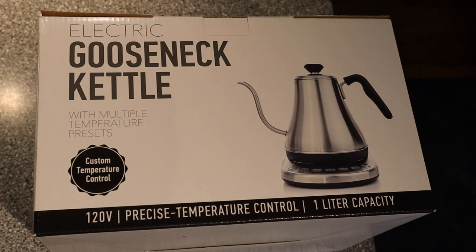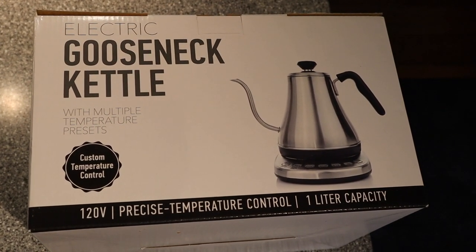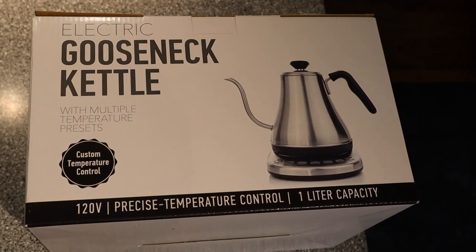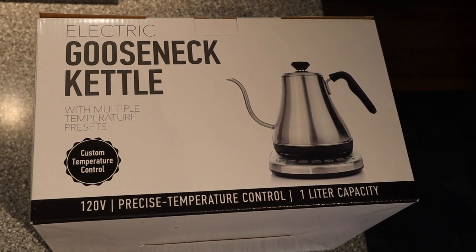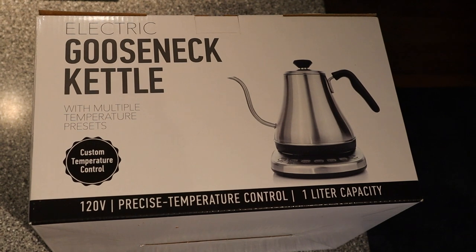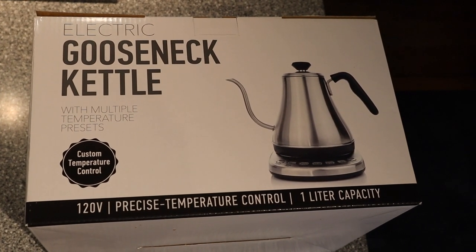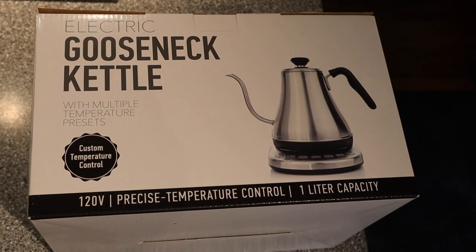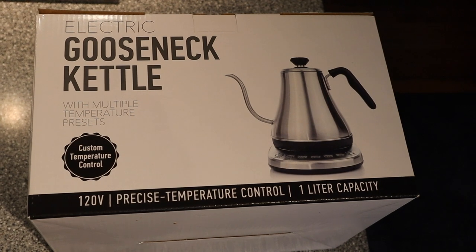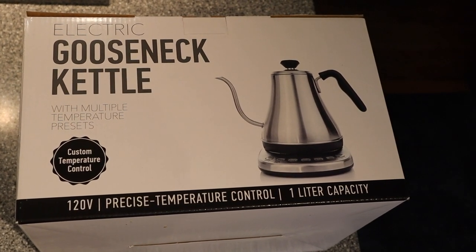The unboxing I'm doing today is an electric gooseneck kettle made by Willow and Everett, and it has multiple temperature presets. You're probably wondering why would you need a gooseneck kettle? Well, you would need one if you were pouring something that needed precision — like pouring hot water into a French press or pouring water over a strainer into your teacup.